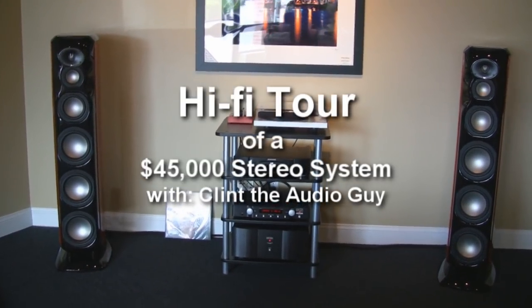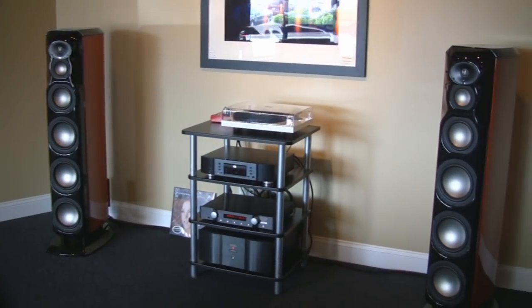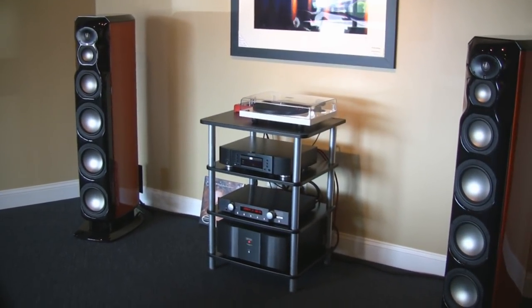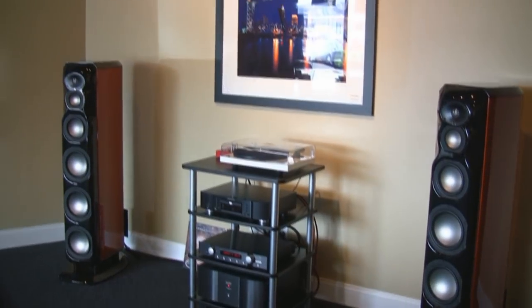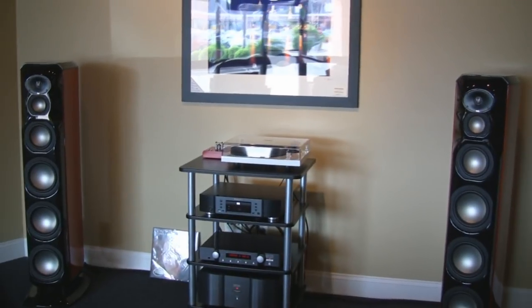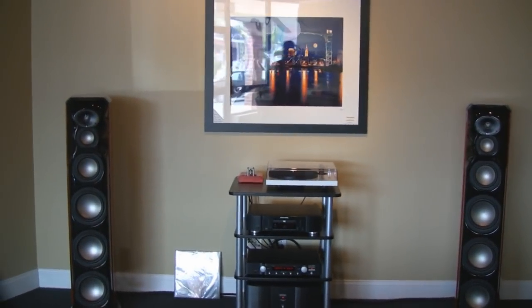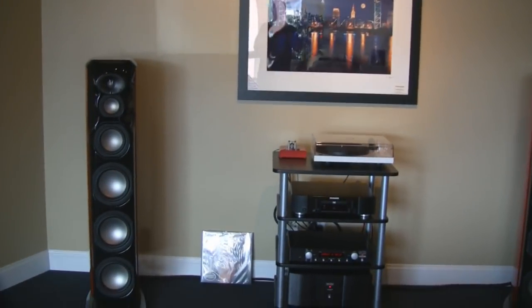Hi everybody, welcome back today. I've been away for a little while, been really busy, but I thought I'd show you this setup here. This takes it up another couple notches. This is a $45,000 stereo with everything added together, and I figured I'd show you what we've got here.